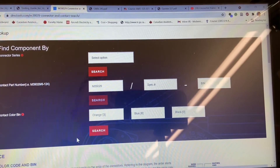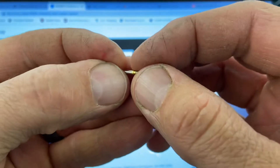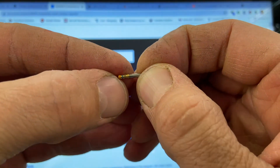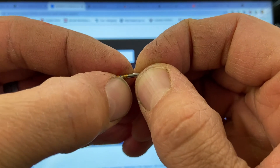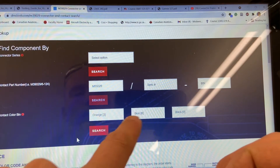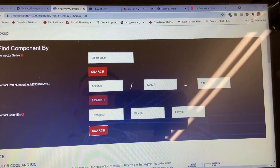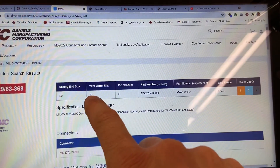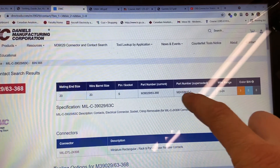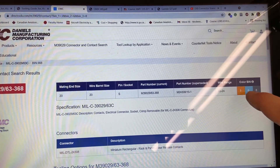Now I have another connector used in the GTX 327. Going back to the DMC site, this particular connector has orange, blue, and gray color codes. This one is a wire size 20 barrel. It uses this particular part number and can be used on 20 to 24 gauge wire — part number 368.